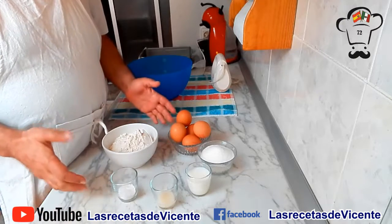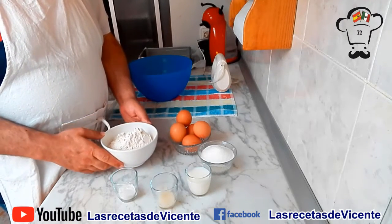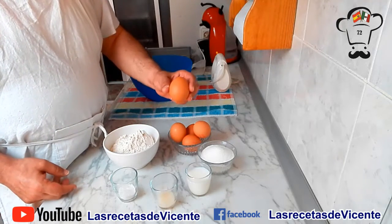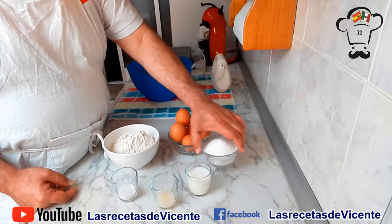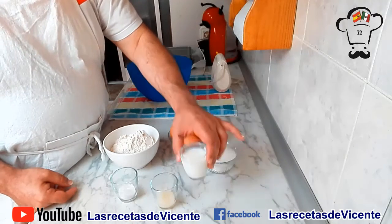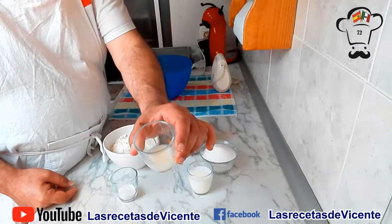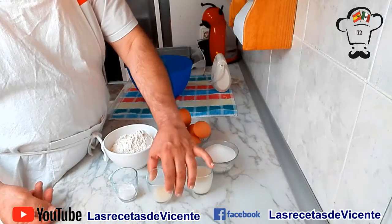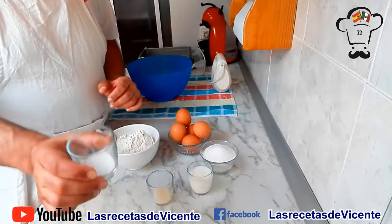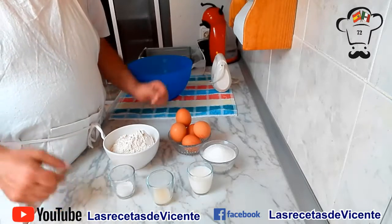Los ingredientes que vamos a necesitar los tenemos sobre la mesa. Contamos con 200 gramos de harina de uso común, 5 huevos grandes, 150 gramos de azúcar, 75 ml de leche, una cucharada sopera rasa de esencia de limón. Podéis emplear esencia de vainilla o cualquier otro aromatizante. Y 11 gramos de polvo de hornear. Esto es todo lo que necesitamos.